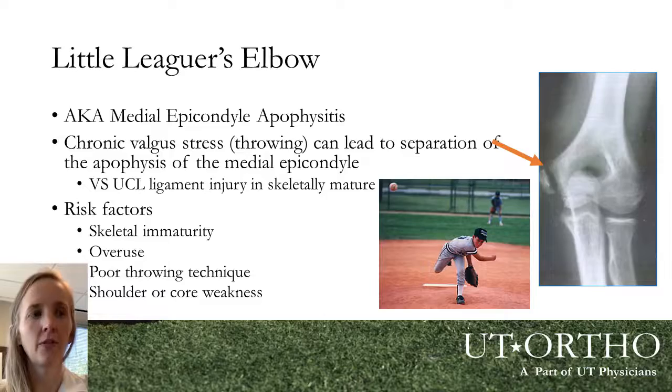Additional risk factors include too many pitches per game, too many innings per week, poor throwing mechanics, and introducing breaking balls at a young age — throwing breaking balls earlier can put the elbow at risk, so we avoid certain pitch types in younger athletes while the growth plates are still open. Evaluation is similar: we examine the elbow, get x-rays, and occasionally use MRI. Treatment follows the same pattern of rest, anti-inflammatories, physical therapy, and gradual return to throwing. Occasionally, though, these growth plate injuries are so significant or displaced — more than about four millimeters — that they require surgical fixation with a screw to hold it in place and allow healing.